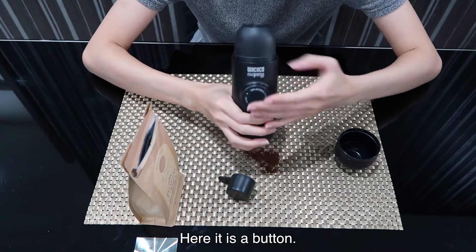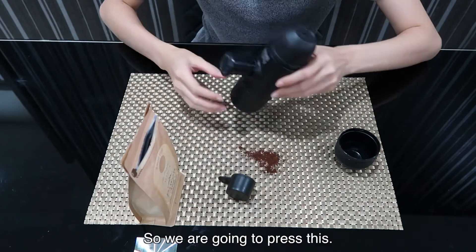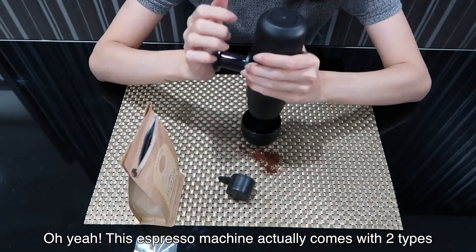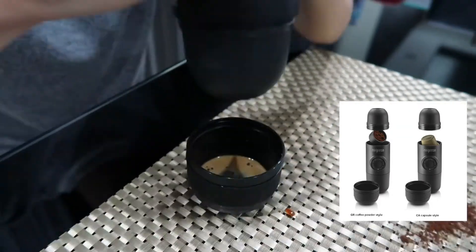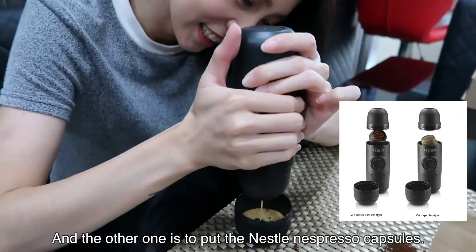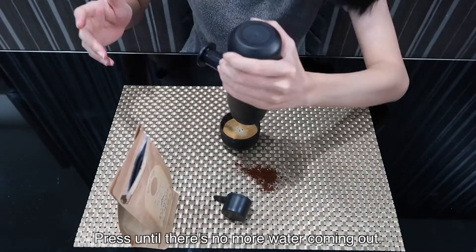Here there's a button, so we're going to press this. And this is the cup. This espresso machine actually comes with two types — one is to put the coffee ground, and the other one is to put the Nestlé Nespresso capsule. Press until there's no more water coming out.